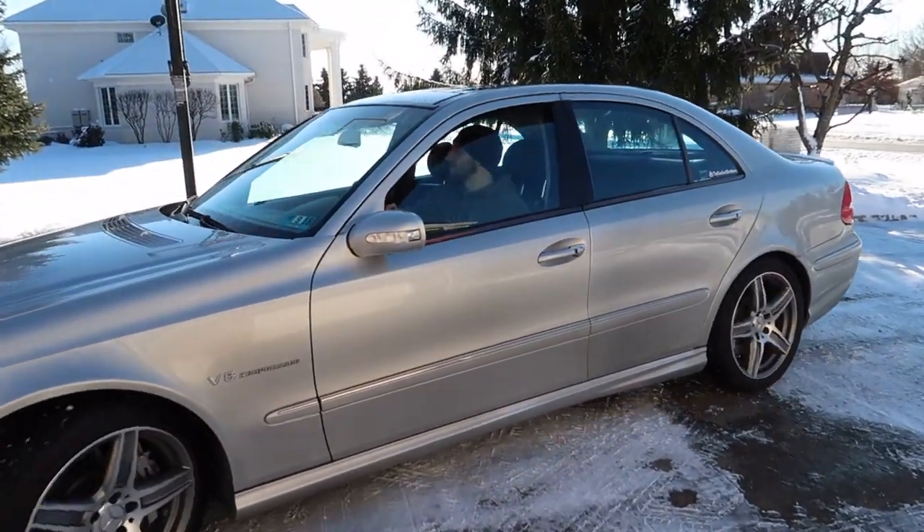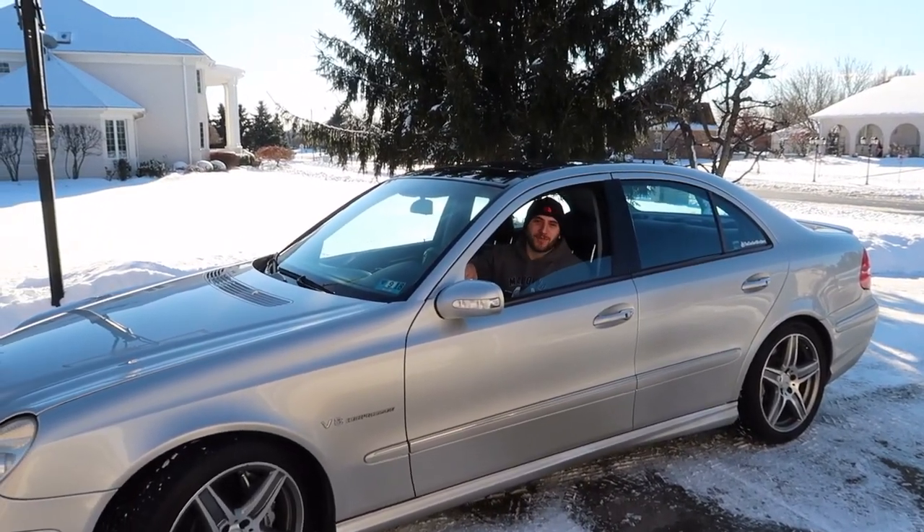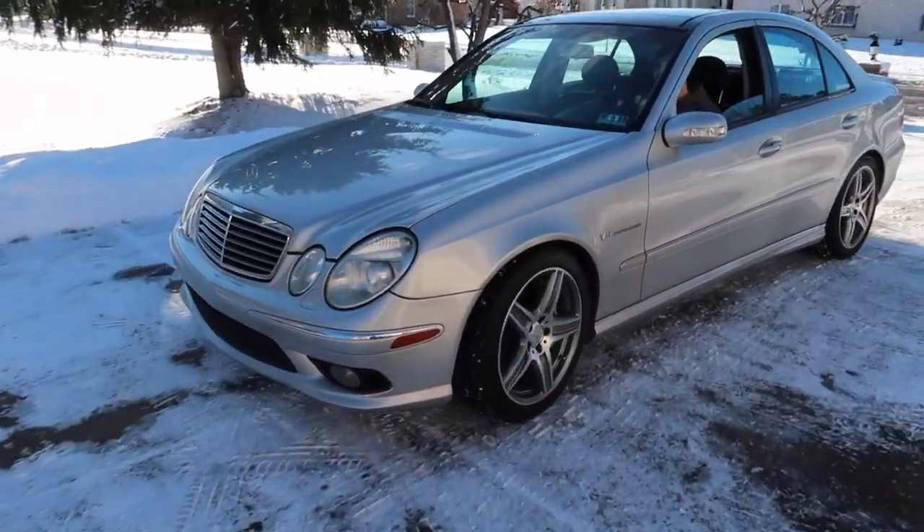Matt's getting the car in position. You know what sucks about having an old car with no backup camera — you kind of have to just look around and guess. The car looks good though.